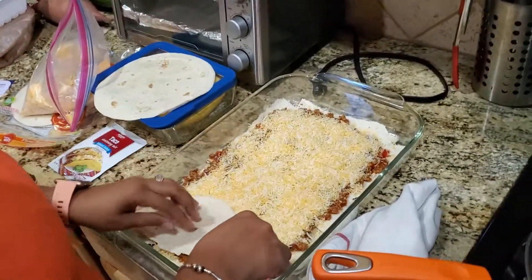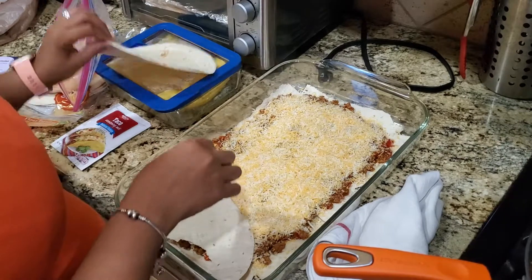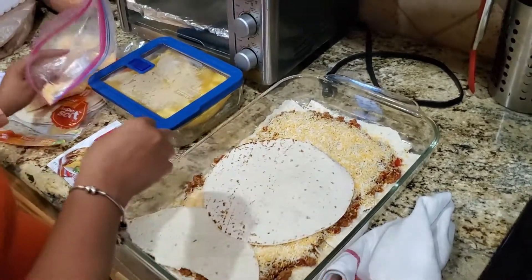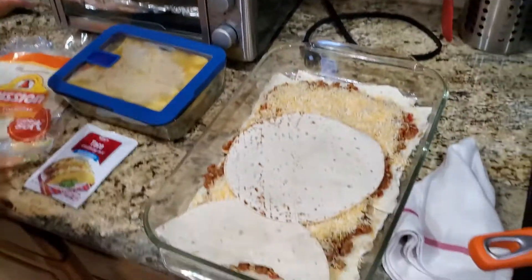Some people add sour cream to theirs. I don't know that I would do that, but I'm pretty sure it'll bake up just fine.